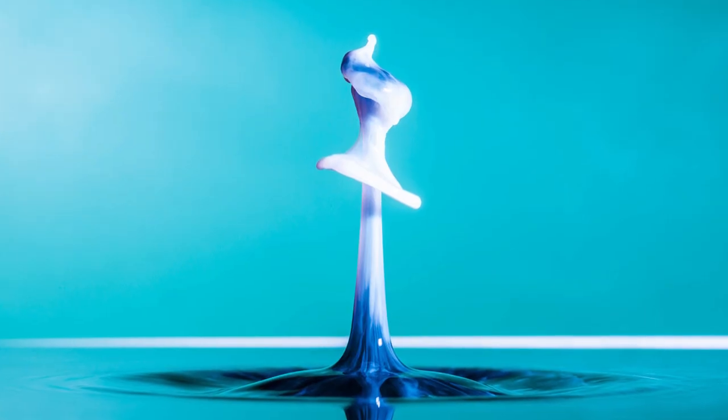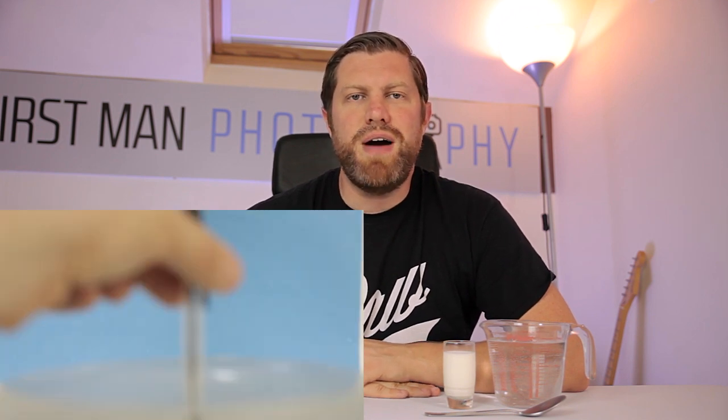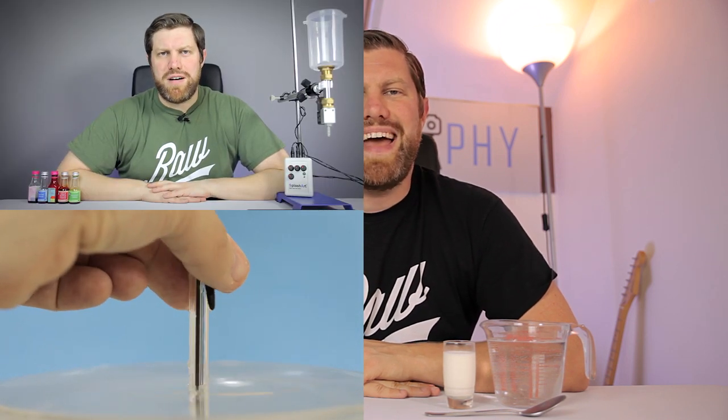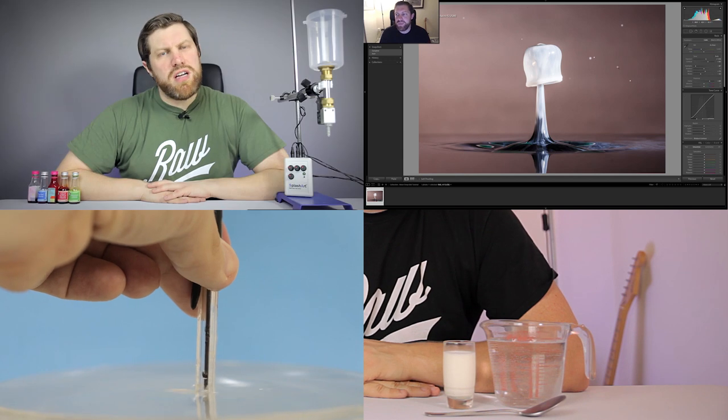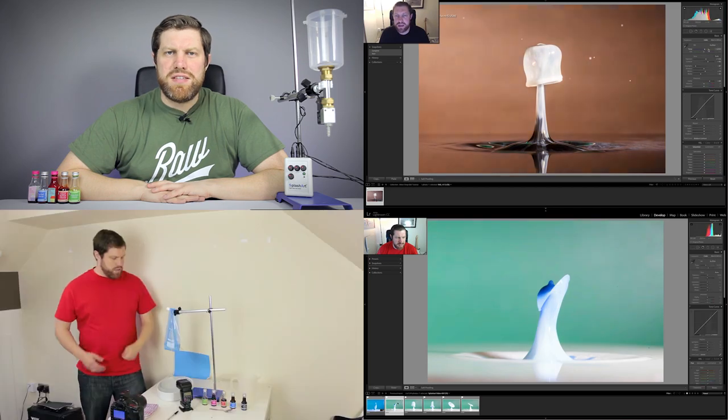Okay, let's get into this. I'm probably best known for my water drop photography — I love it, many of you love it, so it will pop up on my channel occasionally and today is one of those days. I now have a series of videos covering water drop photography: the first is how to shoot water drop photography, I have one showing how to use the Splashart 2 drop system, one on how to edit water drop photography, and another covering a general editing session from one of my shoots.